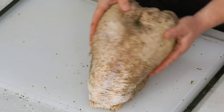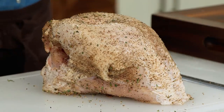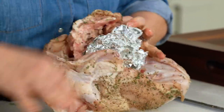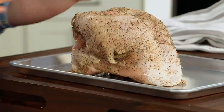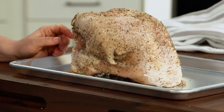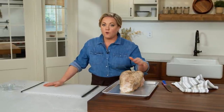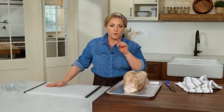This roast can be a little wobbly, so to help it stay upright, I'm going to take a wad of aluminum foil and tuck it underneath to give it some support. I'll place it on a rimmed baking sheet. This roast is now ready for the refrigerator — at least two hours, but up to 24 hours in advance. The salt plus the cold air of the fridge, uncovered, will dry out the skin so it gets super crisp in the oven.